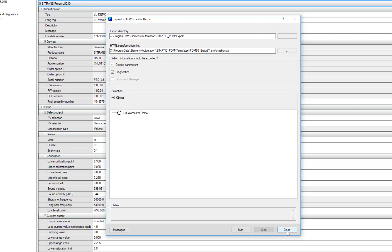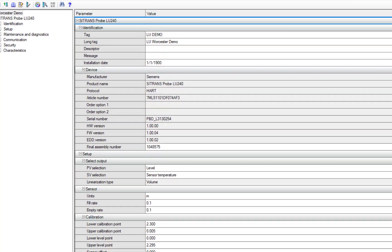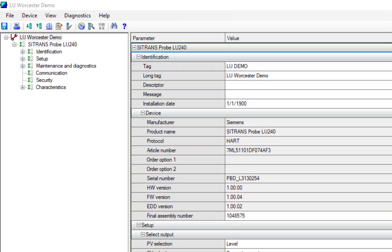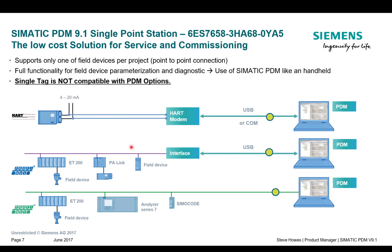I've got quite a lot of functionality still embedded in a single tag, but what I want you to be aware of is that the actual functionality of the EDD file associated to the instrument is not affected by the type of license you have on your PC. So hopefully we're clear on what a single tag license does and how we use it.